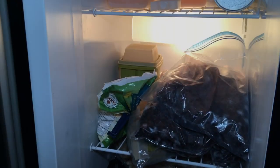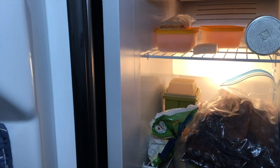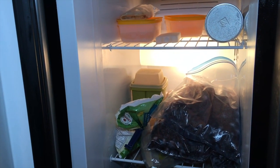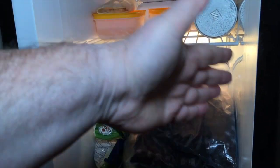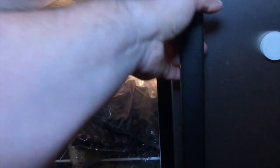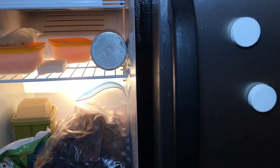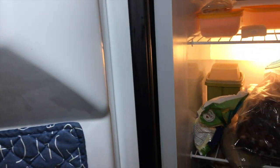You may get frost buildup even if your electronics work fine when you have a gasket that's not sealing, when your ice dispenser flapper doesn't seal, or when you have airflow problems between fridge and freezer. But that would also affect the freezer — the fridge wouldn't work that well either. But the fridge works fine, the freezer works fine, and the waterline freezes — so what's the problem?